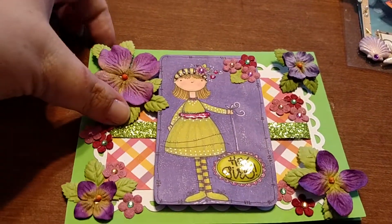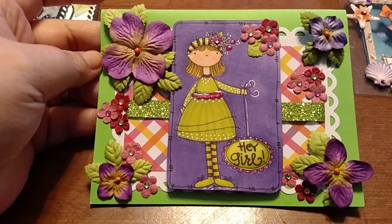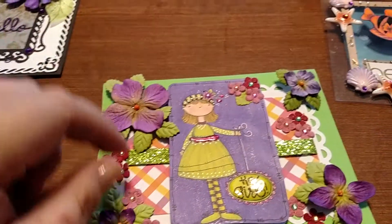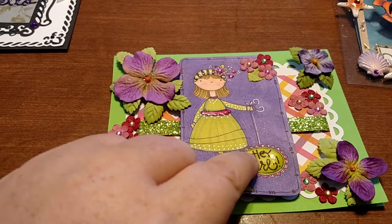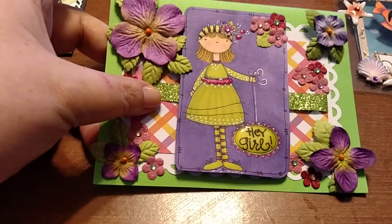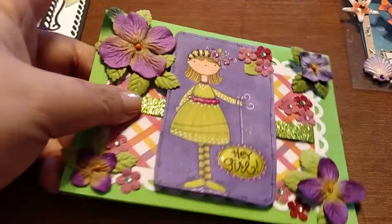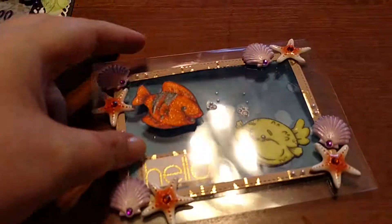I had made my second one for my mother-in-law, but here's my third one. I didn't think it turned out bad. I really like using the medium that gives it that glossy look — glossy accents, that's the word I'm looking for. Of course you can never have too much bling, and it's kind of shiny from the Wink of Stella.